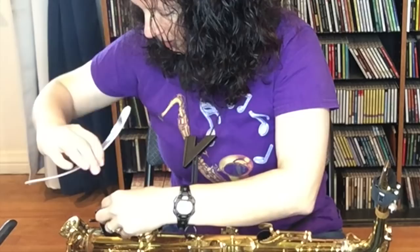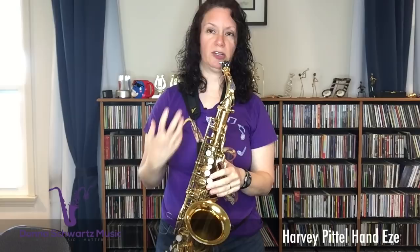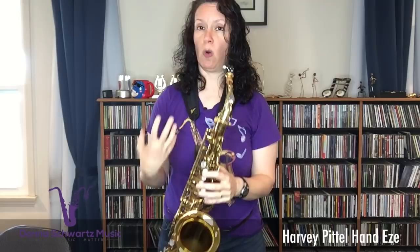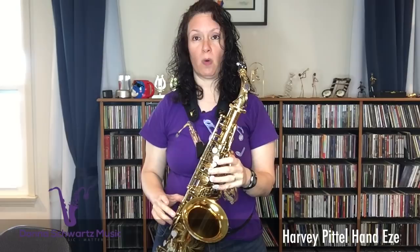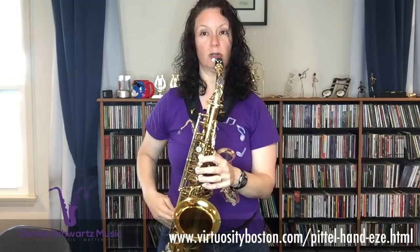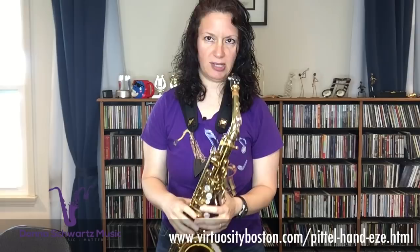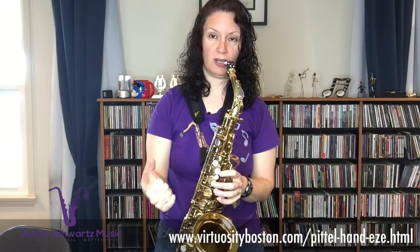You'll be able to have really solid technique and relaxed fingers with the Harvey Patel Hand Ease. Now, what horns does this work for? The modern horns — although it does work on my Selmer Mark VI, both my alto and tenor. But it works on modern horns. If you have questions, contact Virtuosity Instruments in Boston — that's the shop that sells the Hand Ease exclusively. If you have a question about whether this will fit your horn model, please ask them; they're great, they get back to you right away. It fits the Mark VIs, the Trevor James horns, and it should fit the Yamaha horns as well.